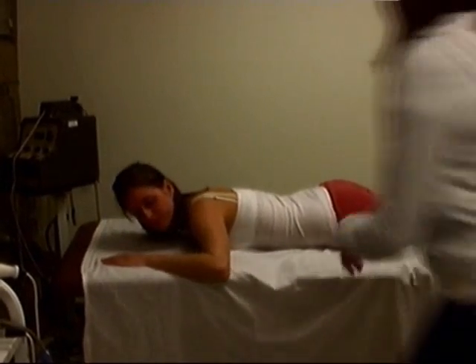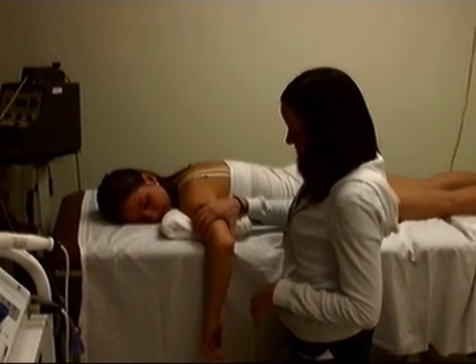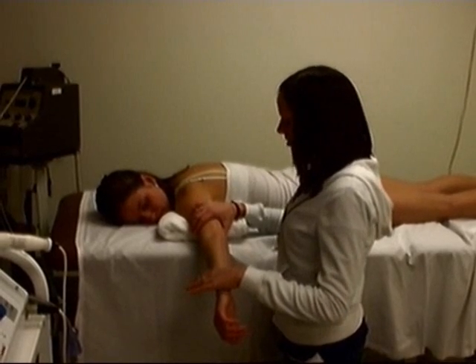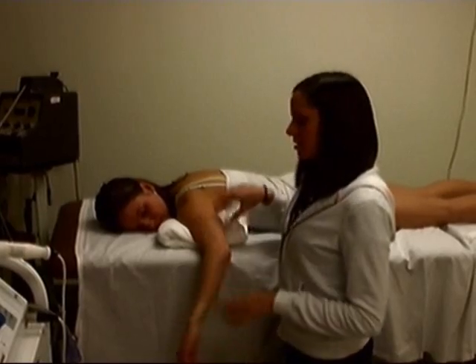Now I'm going to do elbow extension, staying in the same position. I want you to bring your elbow out. Bring it down a couple degrees so it's in its locked position, hold it there, and don't let me push it down — one, two, three. Five out of five.